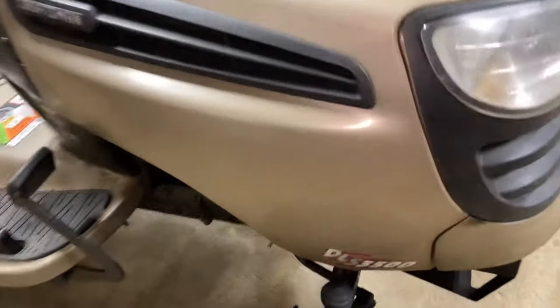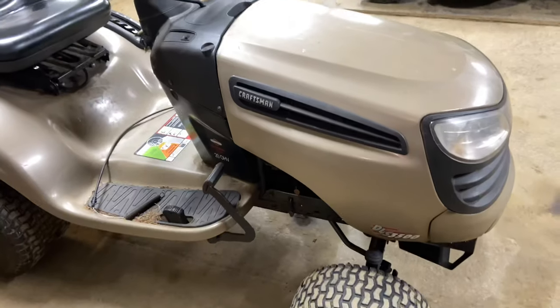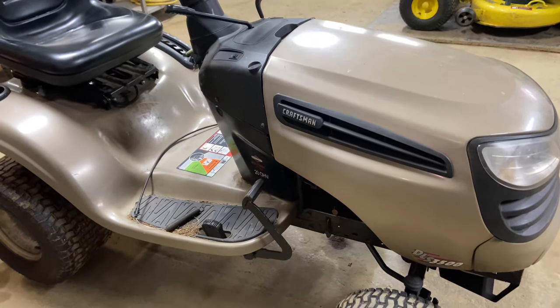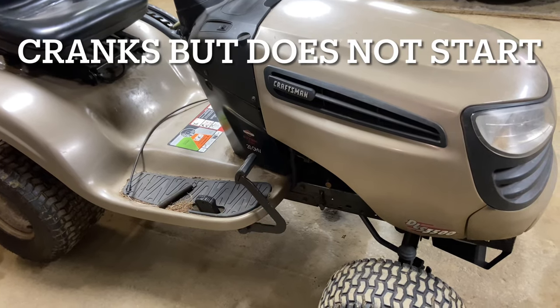Working on a Sears Craftsman tractor. The customer says he cannot get it to run. I haven't even touched this yet — I just want to show you how to diagnose a no-start condition, and every tractor is going to be a little bit different.